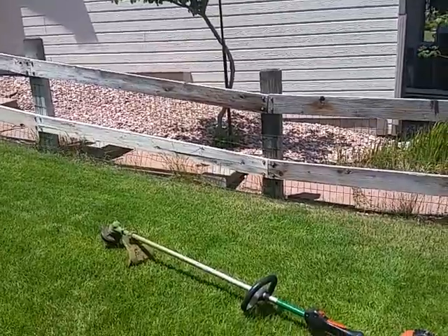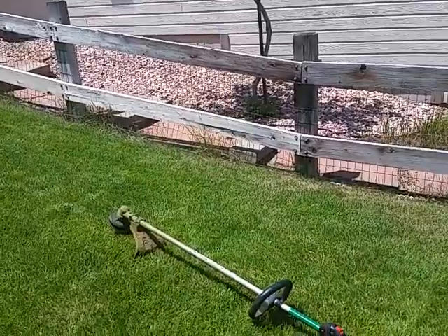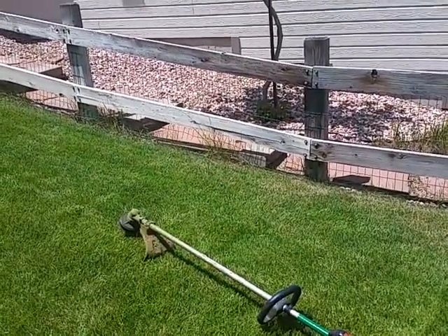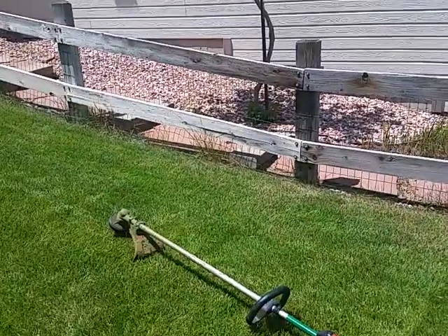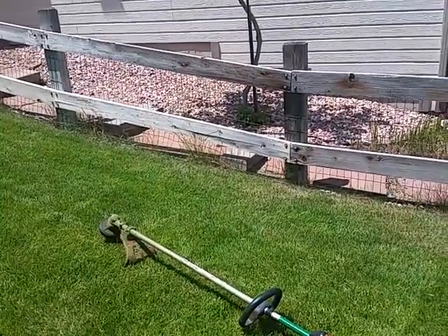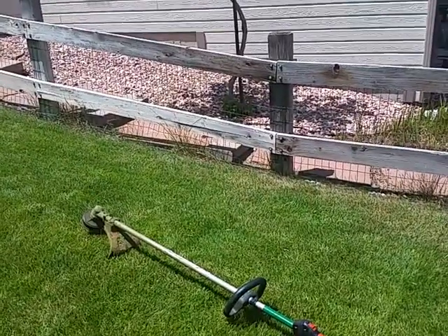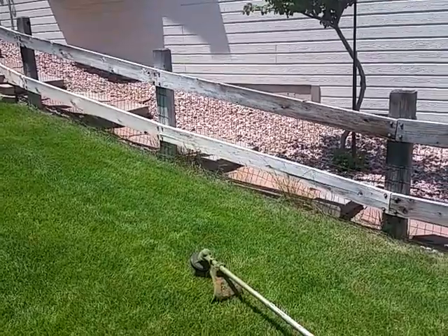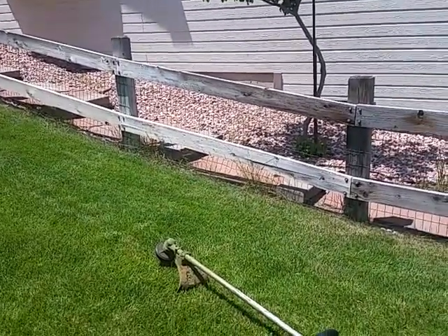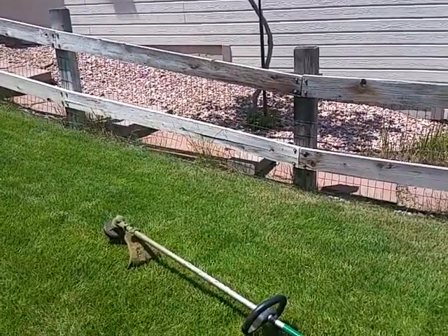The only trick is to really throttle down the trimmer and have long line. With the trimmer throttled down, it's not going as fast, and the trim line will basically whip into and in between the chain link and pull the grass out. I'm going to turn the camera over and have you watch as I do this technique.